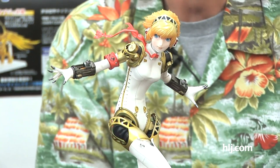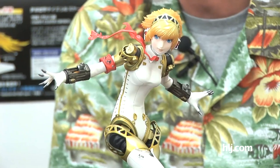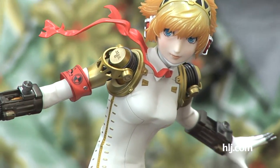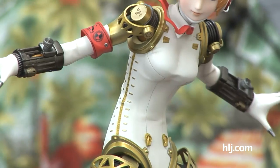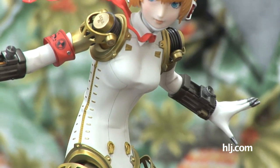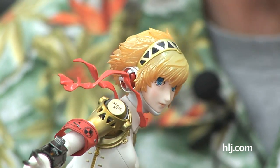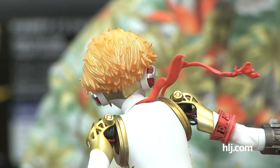She's based on an illustration by Shigenori Soejima — specifically the front cover of his book, Artworks 2004 to 2010. That image looks like it was done in watercolors, though it may have been done on a computer. Like many watercolor illustrations, it has a real sense of transparency to the colors of her face and her hair. And the neat thing is this figure has actually kind of captured that. Alter did a fantastic job with the paint job, getting across that transparency and feeling of light coming through.